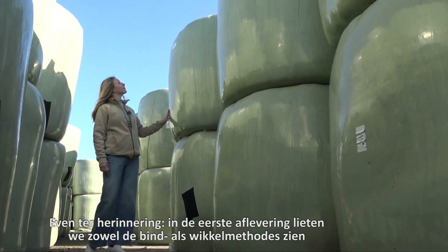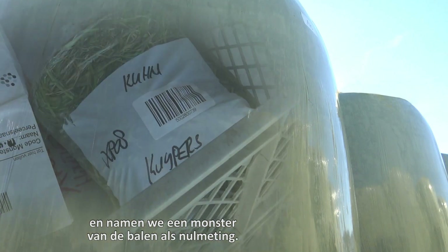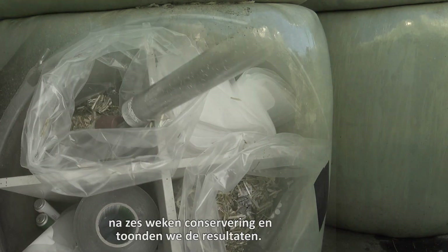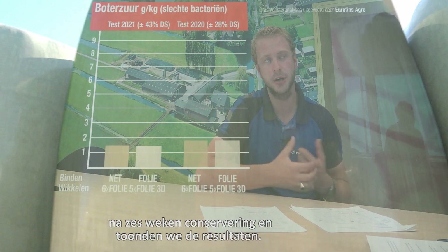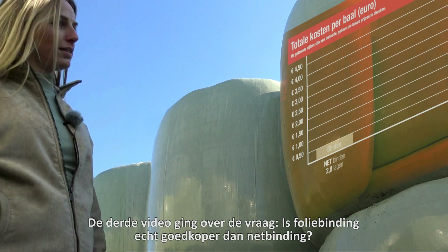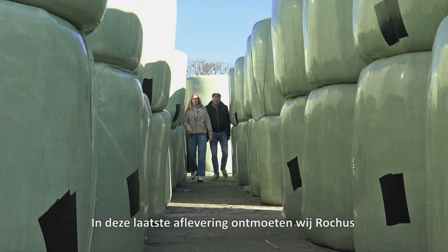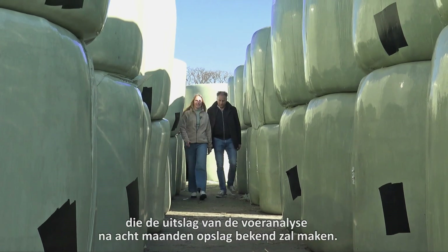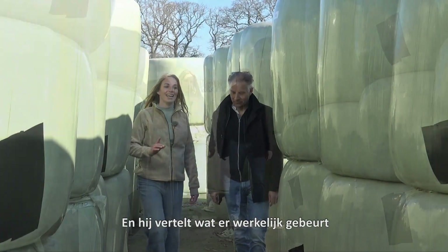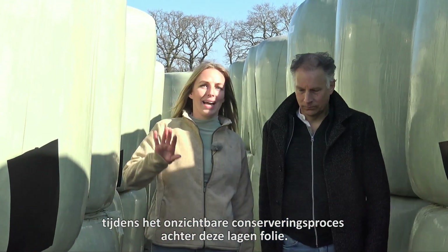Just to remind you, in the first episode we showed both binding and wrapping methods and how we took a grass sample as a zero measurement. In the second video we showed how crop samples were taken after six weeks of preservation and showed the results. The third video was about the question: can film binding really be cheaper than net binding? In this final episode, Roges who joins us today will share the outcomes of the forage analysis after eight months of storage and explains what actually happens during the invisible preservation process behind these bales.